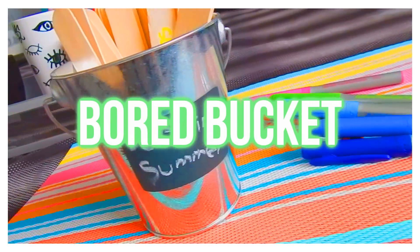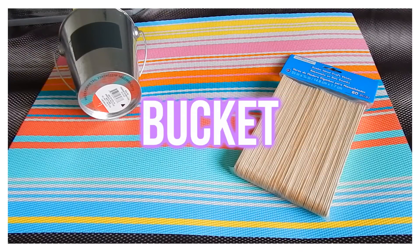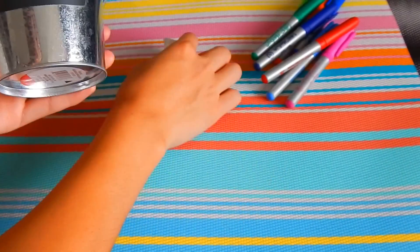The first idea I have for when you're bored in the summertime is to do a bored bucket DIY. This is something you can do with your friends or on your own. All you'll need are popsicle sticks, a bucket of some sort, and chalk markers - and that is all.